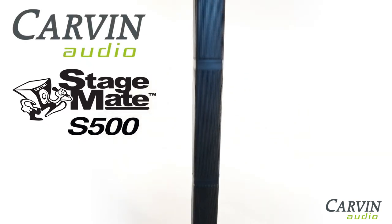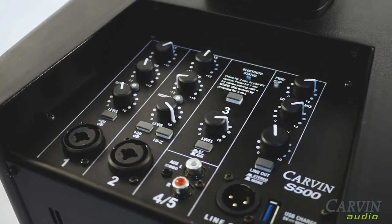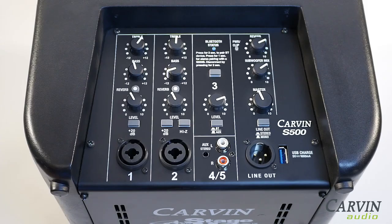Carvin's S500 StageMate is a portable battery-powered column array sound system. The battery-powered Class D 400-watt bi-amp system provides five channels for vocals, guitars, backing tracks, keyboards, etc.